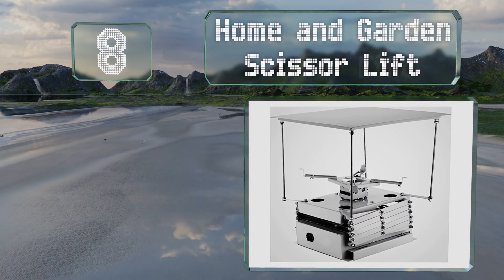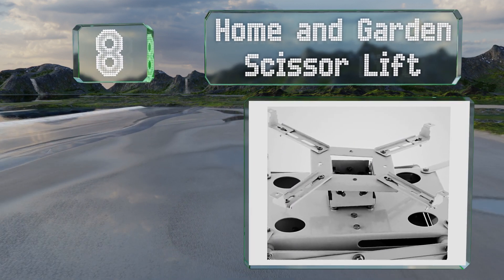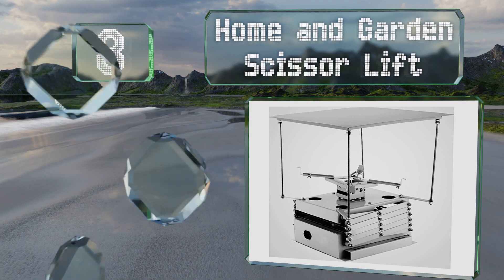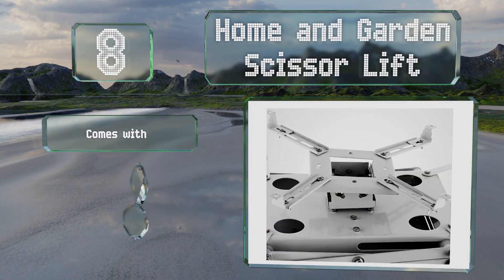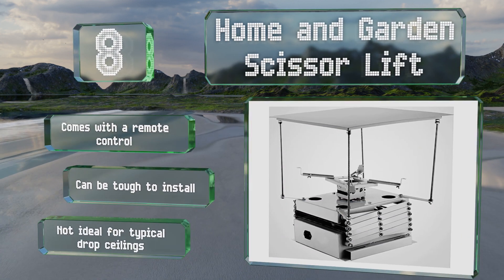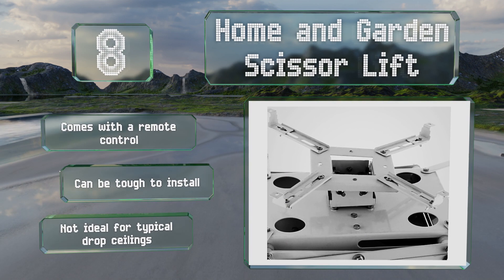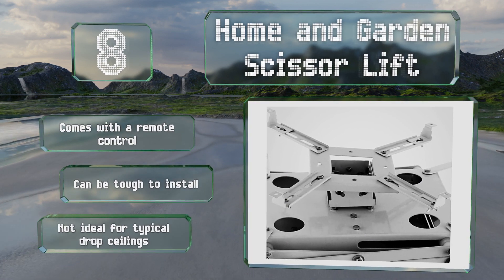At number eight, those looking for an unobtrusive setup should check out the Motorized Home and Garden Scissor Lift, which is less expensive than many of its competitors. It offers a 39-inch vertical range and can hold as much as 22 pounds. It comes with a remote control; however, it can be tough to install and it's not ideal for typical drop ceilings.